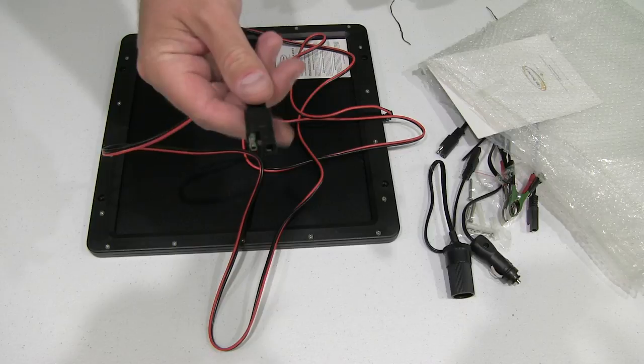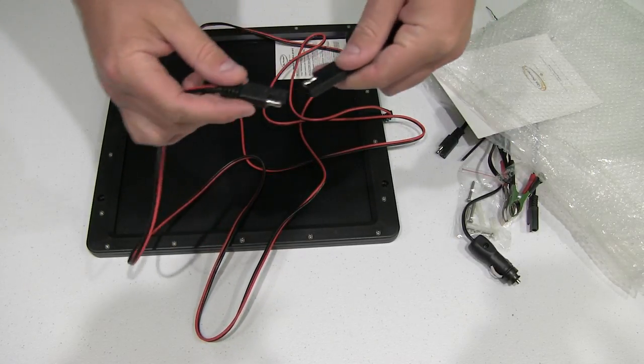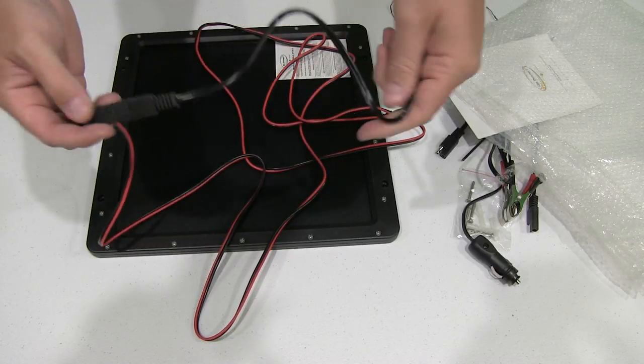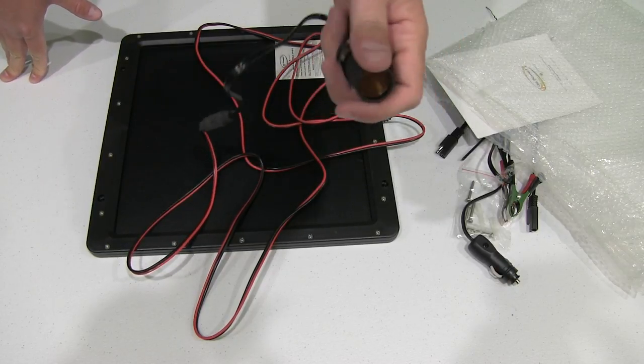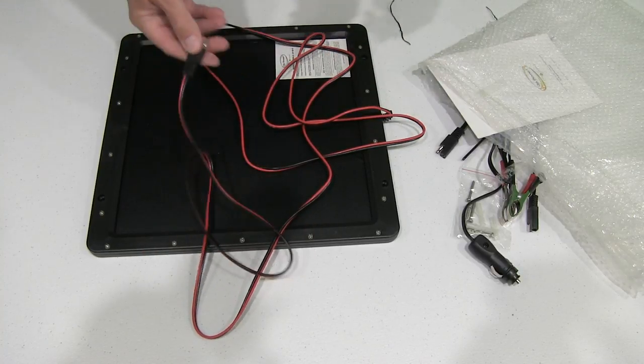This adapter is what you would use to connect to the various accessories that came with it. So if I wanted to charge my iPad, for example, I could put this in and then just plug my car adapter for my iPad charging cable into that.